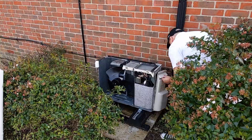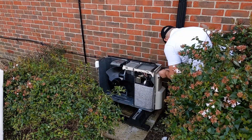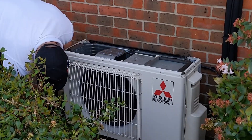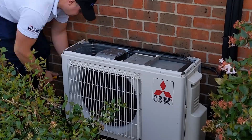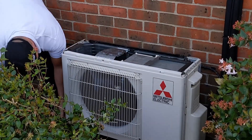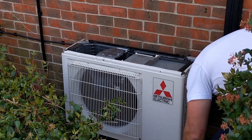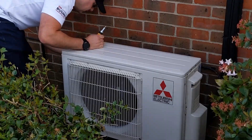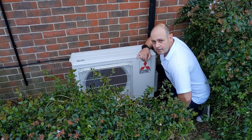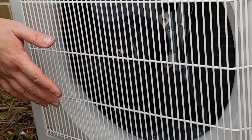Once you're happy with all that, start putting the covers back together on it. From there we'll put the covers back on, put some power back onto the unit, and then we're going to test operation and make sure it's all working fine.